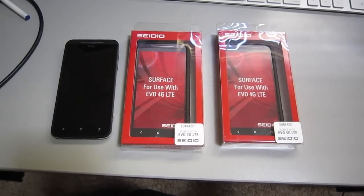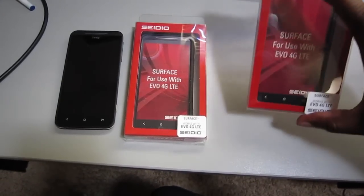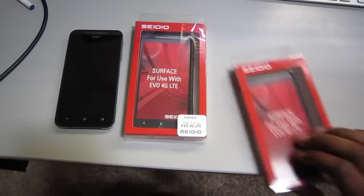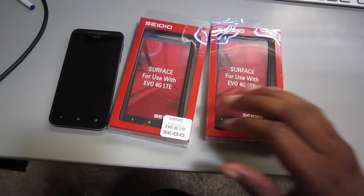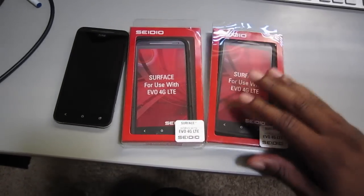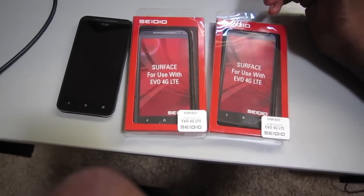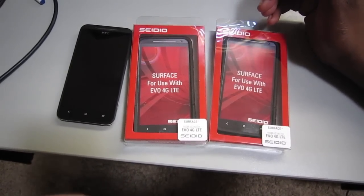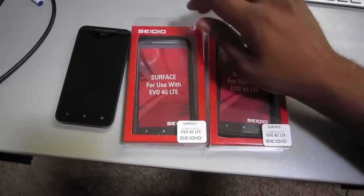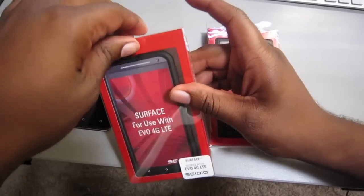What's up guys, this is Damian again with Tasha Online. Look what we picked up today — the Cito Surface case for the Evo 4G LTE, just came in today. I got two of them, one for a buddy of mine who also has the Evo 4G LTE. I just wanted to do an unboxing of the Surface case. I know you guys are excited about an accessory unboxing, but I just want you guys to get a look and maybe a feel of what it looks like on the Evo 4G LTE.